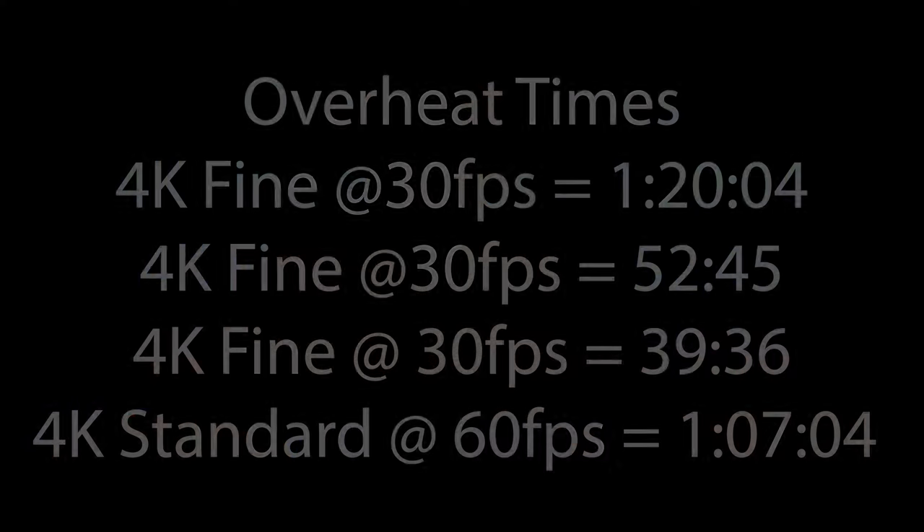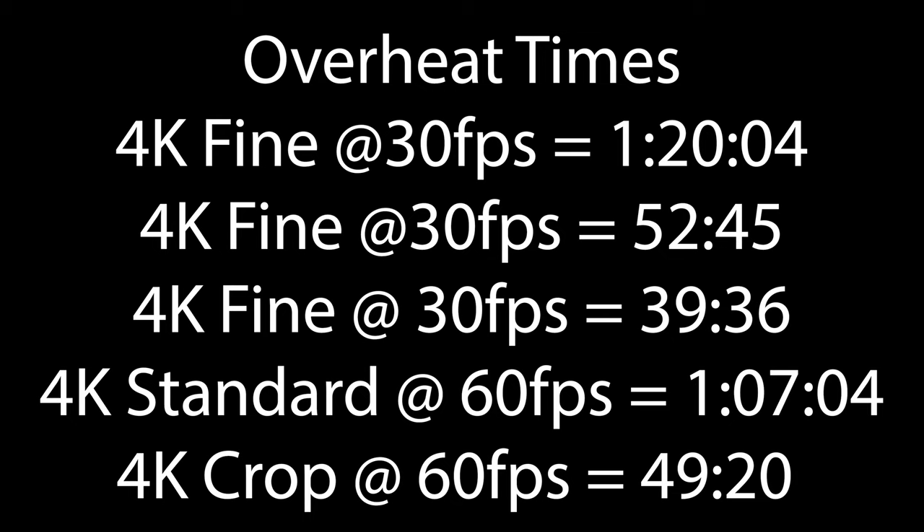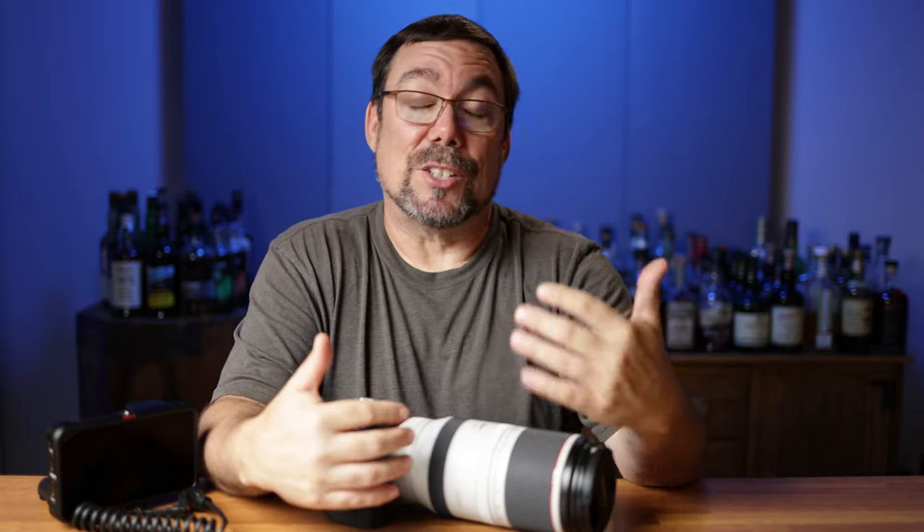Moving to 4K standard mode at 60fps, I ended up getting one hour and seven minutes. I didn't bother doing the five-minute wait time — if you need more than an hour of continuous shooting, this is probably not the camera for you anyway — that's my personal opinion. The last mode I tested was 4K crop mode at 60fps, where I got 49 minutes and 20 seconds of continuous shooting. One interesting thing: I forgot to clear my memory cards, and when they filled up, as quickly as I could erase and restart recording, the overheat bar had already dropped four bars. So the recovery times on this camera are not bad at all. If you're recording and then starting and stopping rather than shooting continuously, I don't think you're going to run into overheating issues at all.